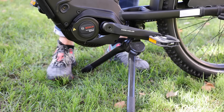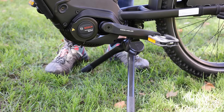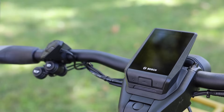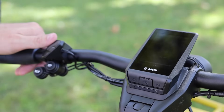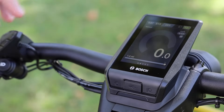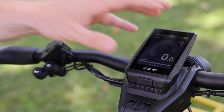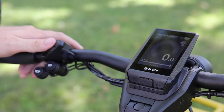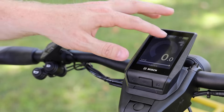Depending on which bike you get, you may get a different kickstand. For the child-carrying option this is the Ursus double kickstand — it gives you great stability and holds well even on rougher terrain. Up at the cockpit, turning on the Nyon display — an optional upgrade — gives you battery life, speed, estimated range, odometer, trip meter, trip time, and more. Higher-tier displays like the Nyon can also connect to a heart rate monitor and offer navigation.